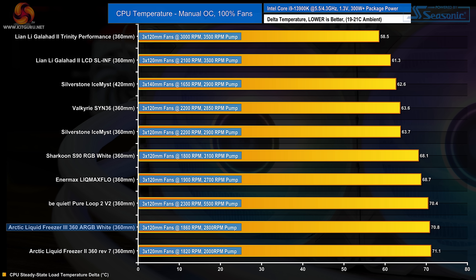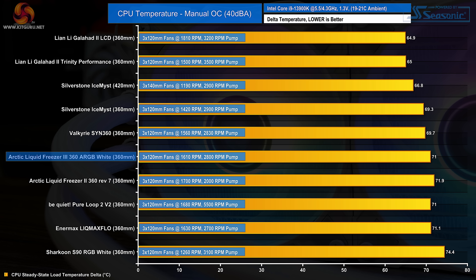We are still adding coolers to our Intel 13900K test bench so we don't have an extensive comparison list yet, but we can compare the Liquid Freezer 3 against some other 360mm AIOs including the Liquid Freezer 2 360. The Intel Core i9-13900K pulls 100 watts more package power compared to the 7950X in our manual OC test, making it a tougher test. The Liquid Freezer 3 performance isn't as impressive as on the AMD 7950X — it's over 10 degrees hotter than the top coolers in the chart and offers only a minor improvement over the Liquid Freezer 2, which is quite disappointing. Normalizing noise to 40 decibels gives some improvement but it still lags behind the top coolers on the 13900K test system.